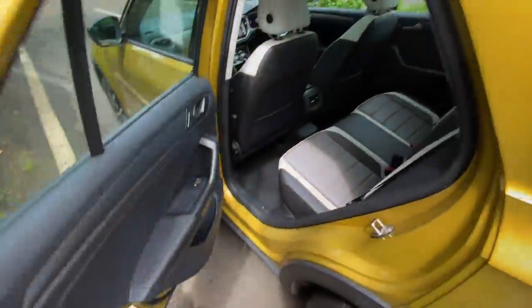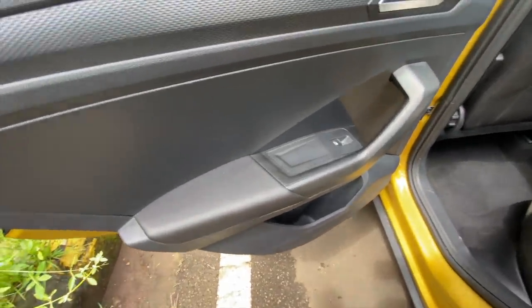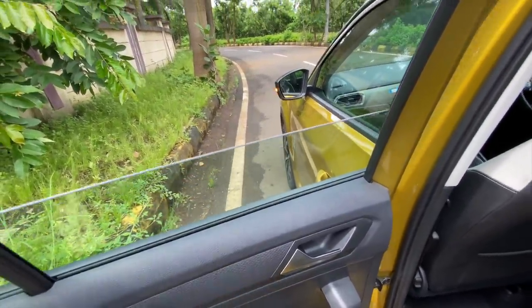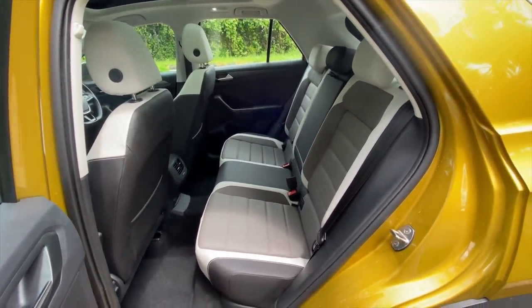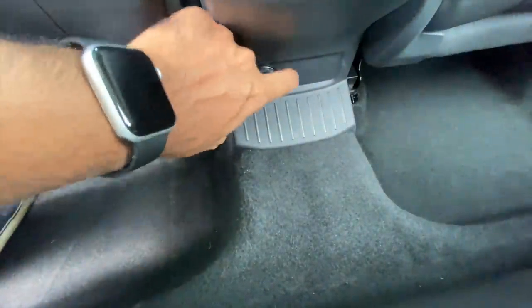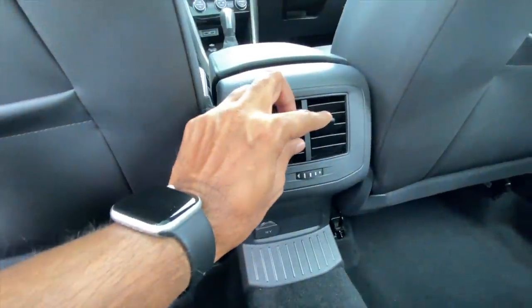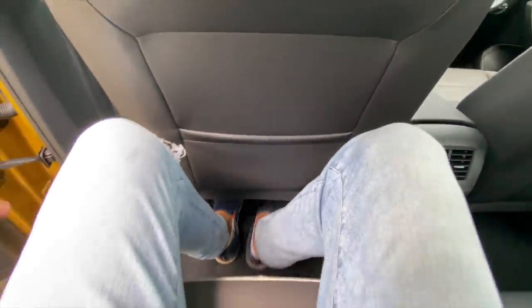Getting to the rear seat, first and foremost build quality is really very nice — doors close with a proper thud. Storage space is decent, door pockets have decent space, and all power windows are one-touch up and down. The seats have a good recline angle but there's not much space on offer, and there's a massive hump in the centre — so three people are not comfortable at the rear.